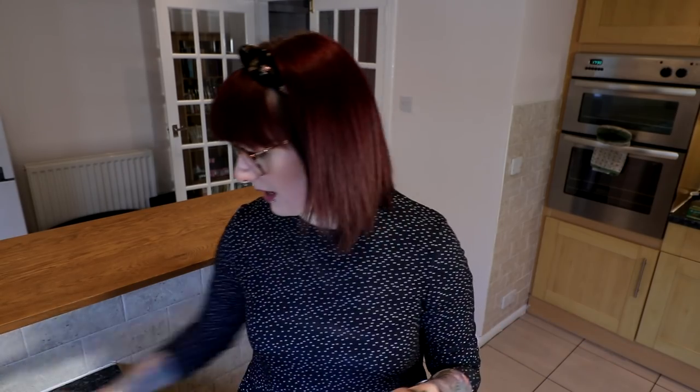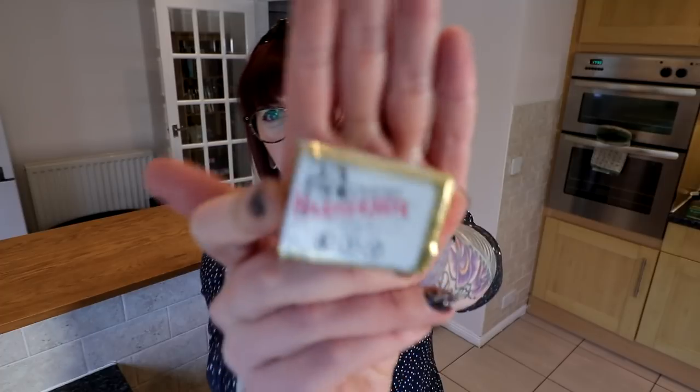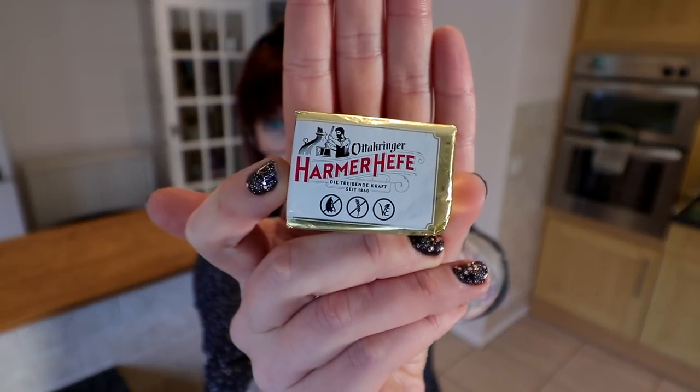Today we're going to make cinnamon rolls, and the reason we're making cinnamon rolls is because in Morrisons I found this active yeast, which means you don't have to have a packet of powder and stir it and all that kind of stuff. I don't believe there's a great deal of difference between this and the packet stuff. What I have noticed when looking at recipes that include fresh yeast rather than packaged dried yeast is that a lot of the videos show that they want to be a lot fluffier and a lot nicer. That just might be the videos, but I've never tried it before and I really want to try it.